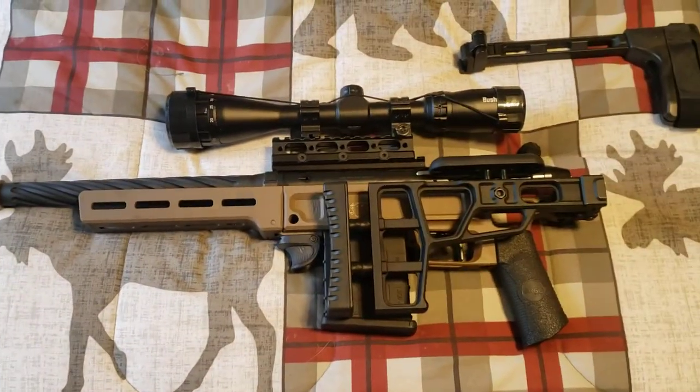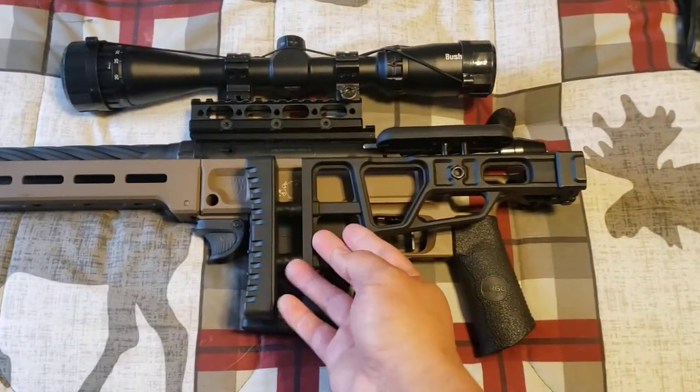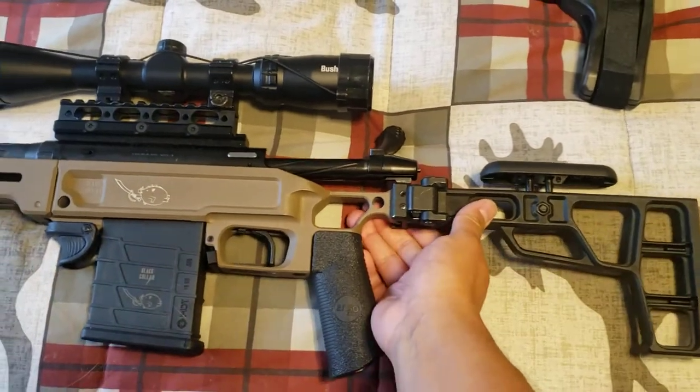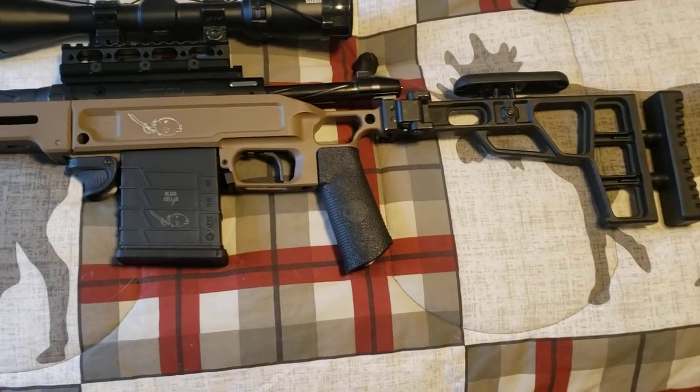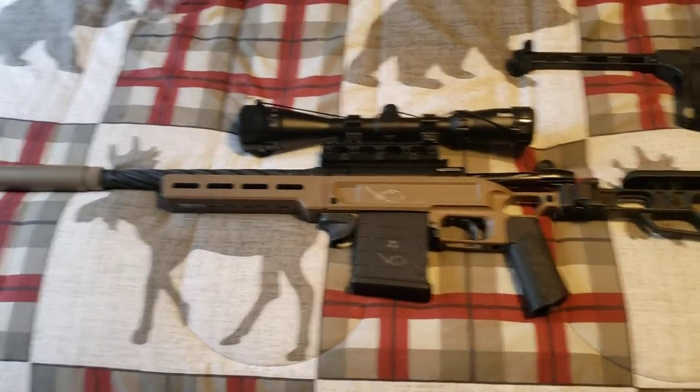It originally came with this 1916 folding stock, which I've switched out for an actual stock instead of the brace — much better. Hunting legal now for my state, which is BS, but I've got to do what you've got to do.